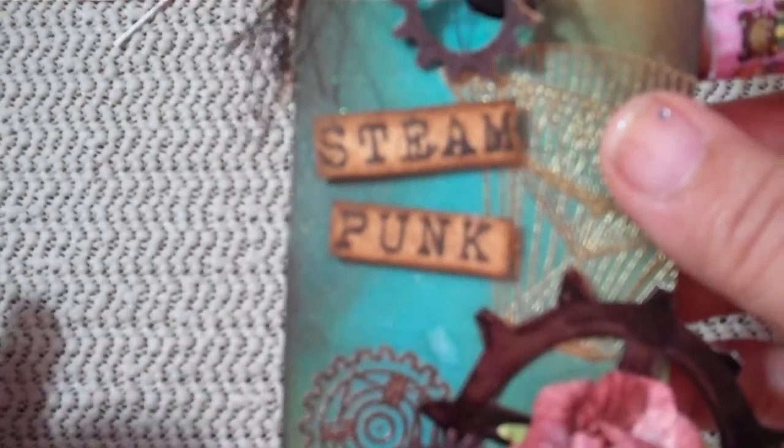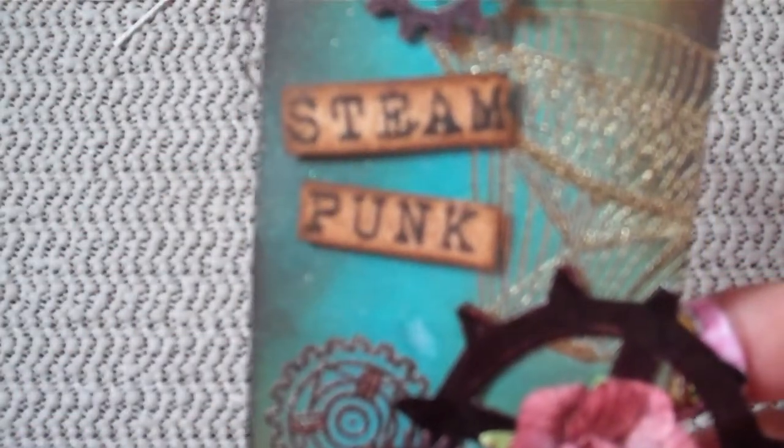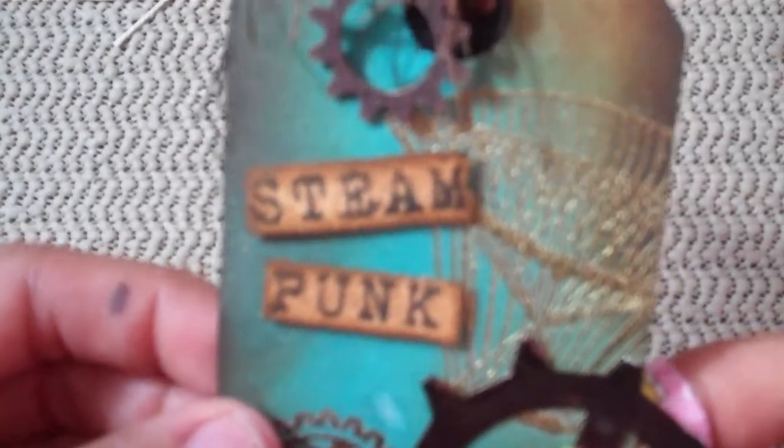A little thing that I do — I don't know if anybody else does it — but instead of buying double stick tape, I just cut little pieces of chipboard and glue it, because I have tons of scrap chipboard and it gives it more of a sturdy dimension. Then I attached the eyelet, tied some fibers, and added the embellishments.